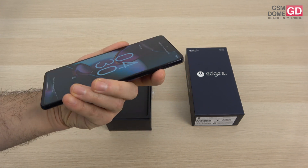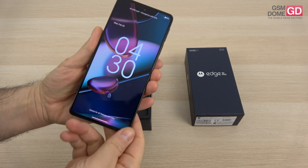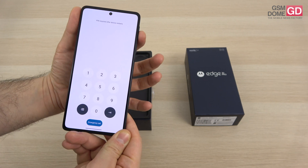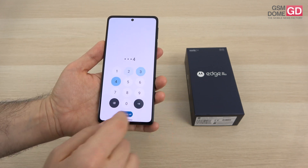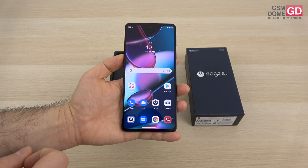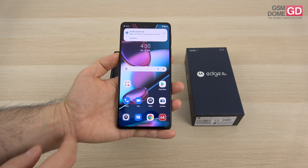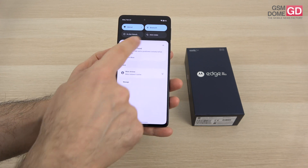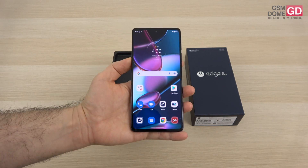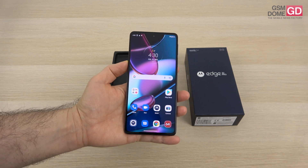Another thing: the buttons are placed very high, so you'll be tempted to press somewhere lower — they're actually positioned higher for the power and volume. The interface has changed; you can see that much even from the start password input and from this area here. Motorola seems to be doing its own thing with a slight Google vibe to it.